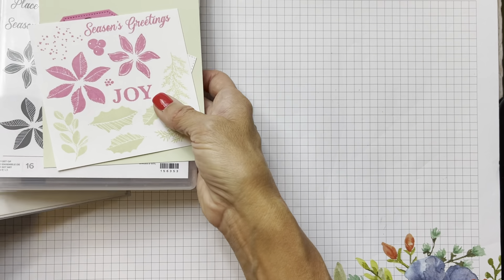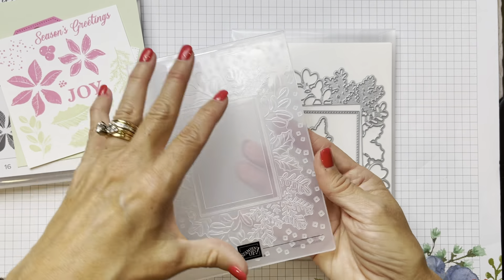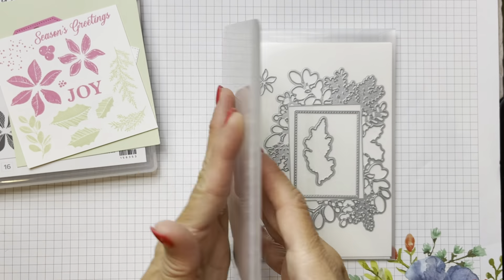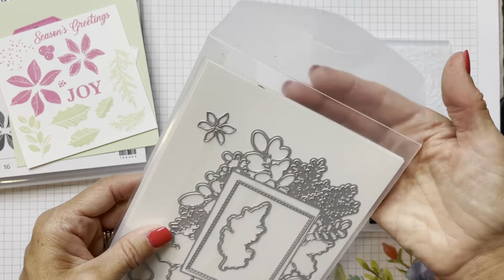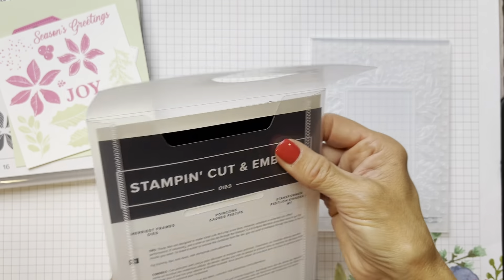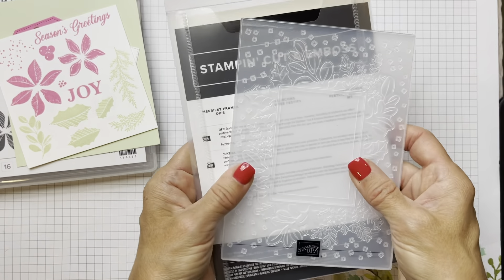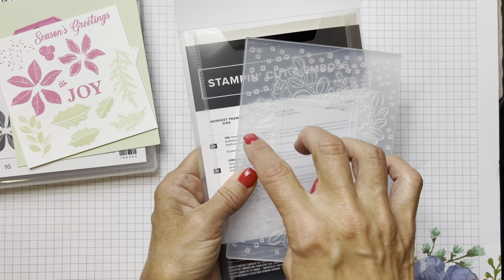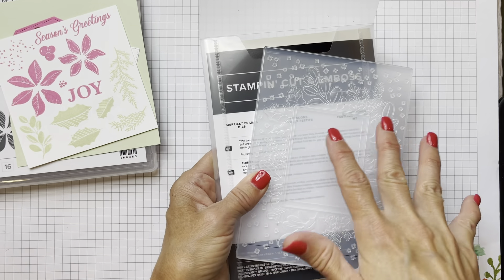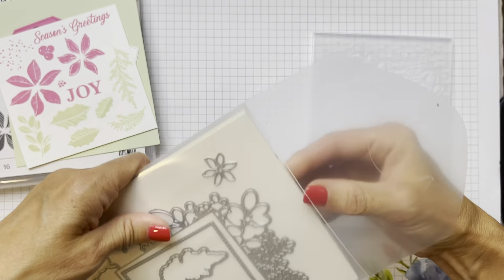First thing I want to show you is this embossing folder. Isn't this beautiful? It creates some lovely embossing. I'm going to show you the dies as well. This comes bundled - these are the Merriest Frames dies. You can't get the folder or the dies separately; it all comes in a bundle, which is a very good price for $54 US.